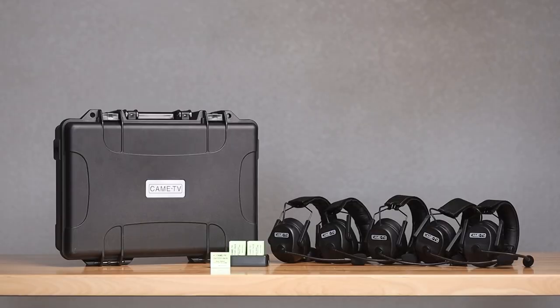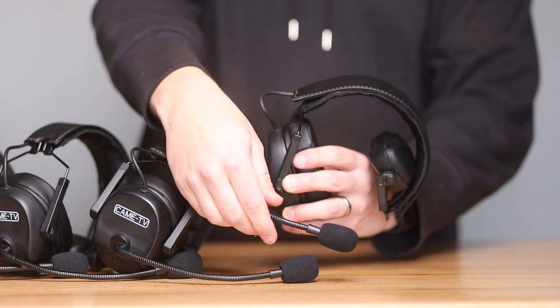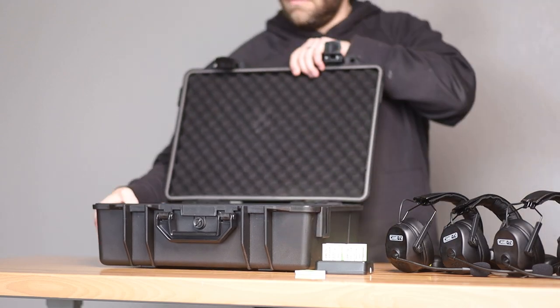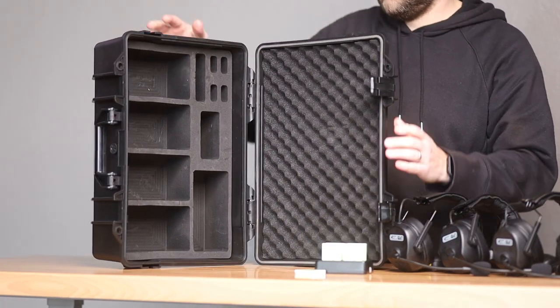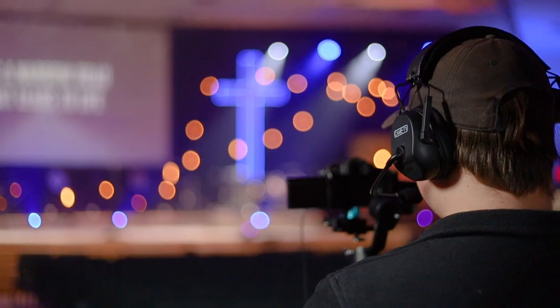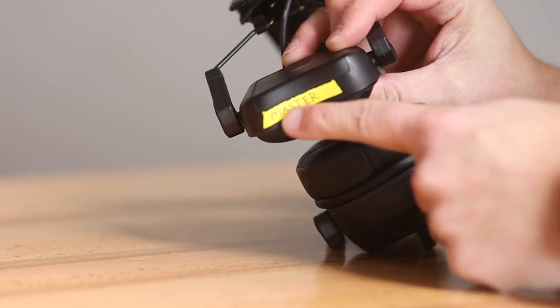KameTV sent me a package of five headsets, but you can scale the system from two all the way up to nine units using a hub to suit your needs. The case is really the best case I've received for headsets compared to EarTech and HollyLand units, so if you're a mobile church, that's a small consideration. The headsets themselves are really nice — pretty much plastic, but they do feel substantial and well-made. I do wish the master headset was easier to find, but you could just put a piece of tape over it.